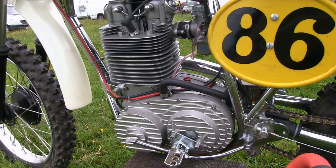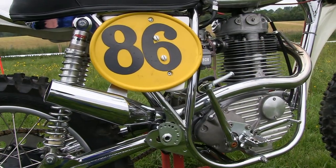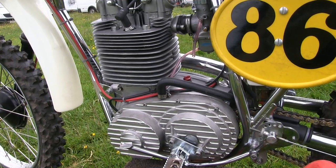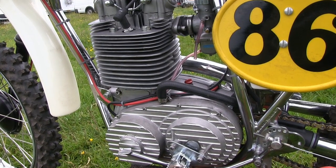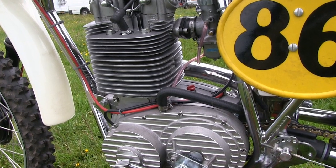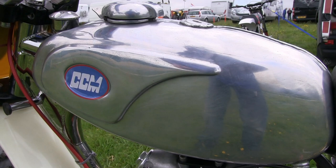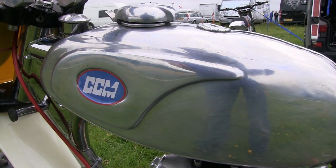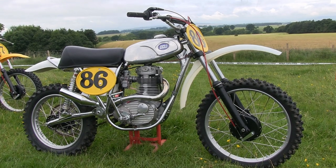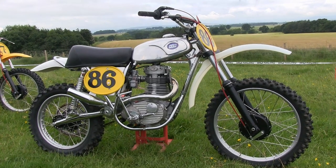That big 600cc motor certainly looks like it weighs a ton just sitting in the light tubular CCM chassis, but standing still a lot of motorcycles do look heavy — even the heaviest of bikes shed their weight once you get them on the move, and this Alan Clues bike is certainly no different. Now these '74s also had that very slim alloy gas tank with the traditional Monza-style fuel cap on the top, and the engine's oil of course was housed in the frame and filled through a filler plug just ahead of the front of the gas tank. So that's our final CCM bike — let's get Rod to fire this bike up and have a listen to what she sounds like.